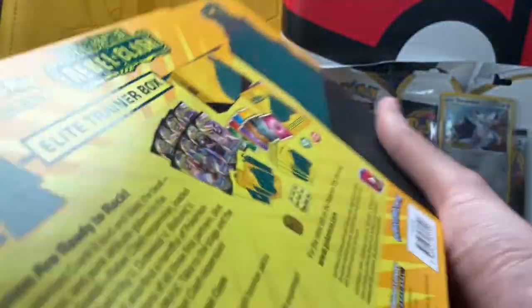Hopefully we pull something fire. We did pull a gold card in the last opening, so check that out if you haven't already. Hopefully we can pull another gold card and donate as much as we can.